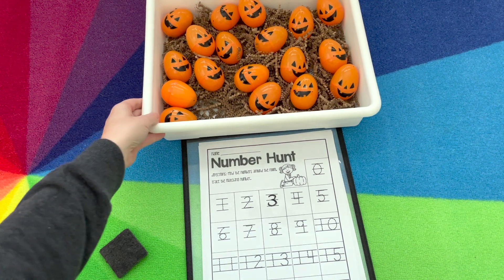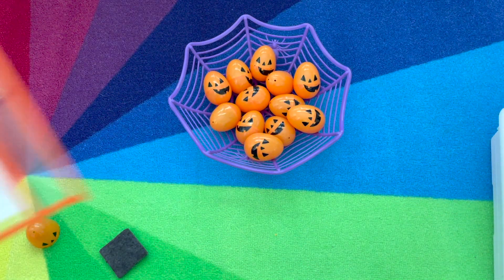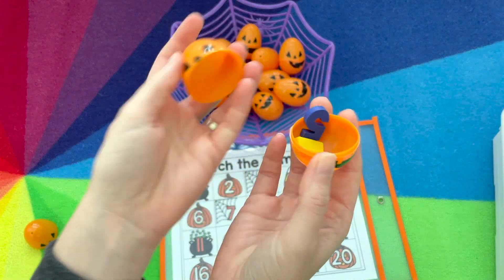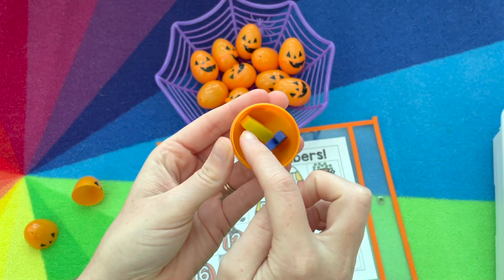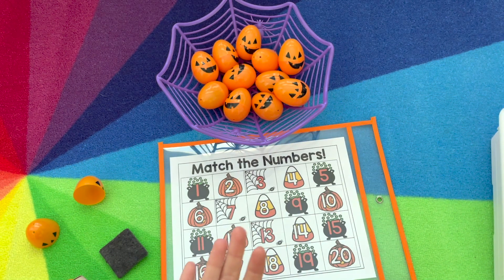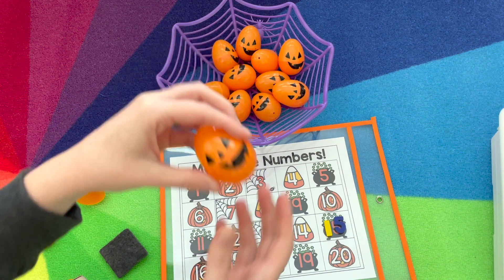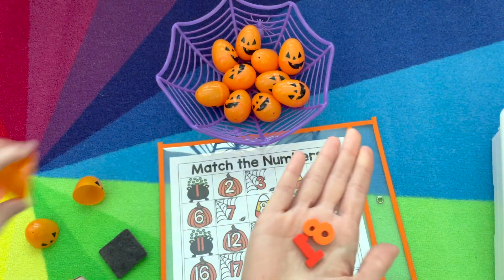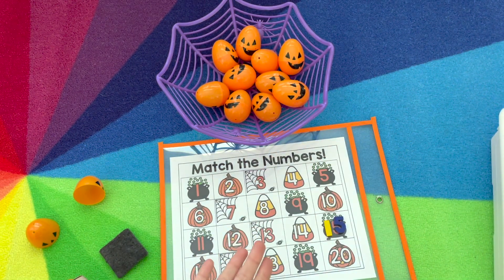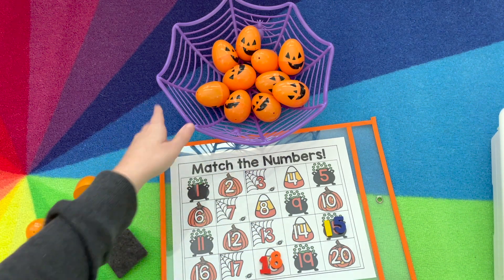Another way to use the pumpkin eggs is match the number. This recording sheet looks a little different, and they're going to pop open the egg and see what numerals are inside. These are those mini erasers from Target, and they want to build it — for example, 15 — and then find it on the mat where it matches. Open another one, build the numeral again, so 18. And you continue until you find all the matches.